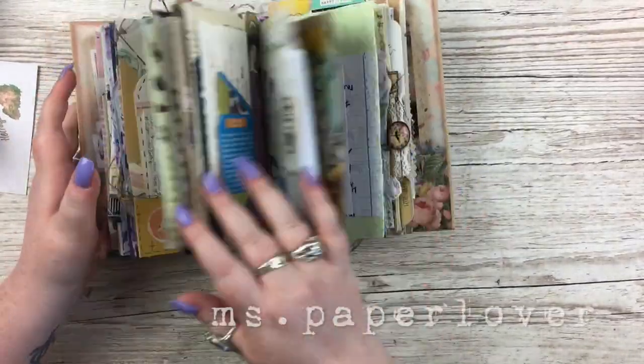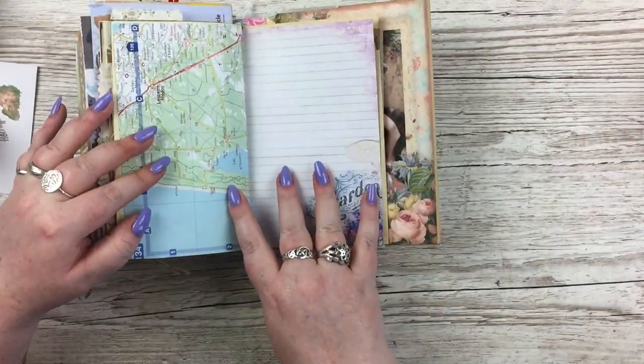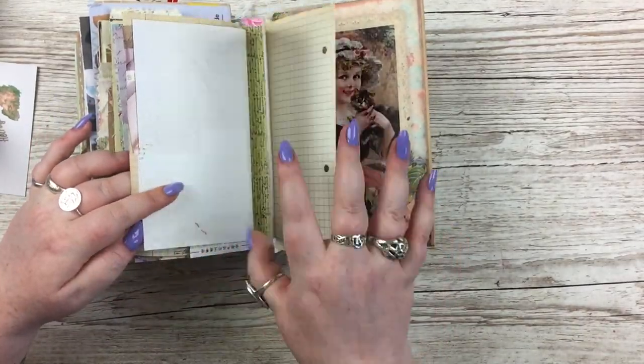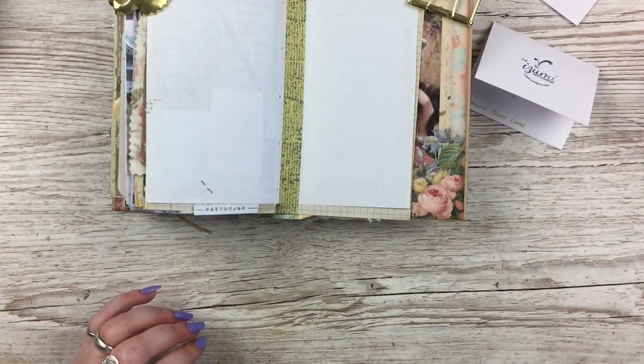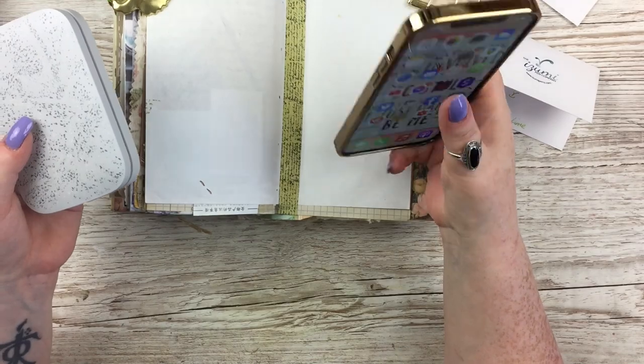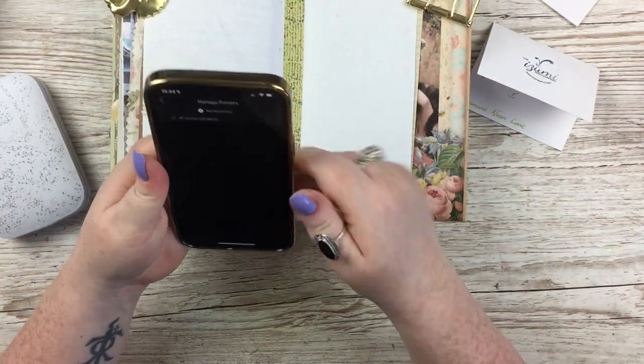Hello everybody, welcome to another junk journal with me video. This is going to be the last process video in this journal — it is almost full. I'm basically in this video impatiently filling it up because, as I said in my previous junk journal video, I do get really impatient when it comes to the end of the journal.